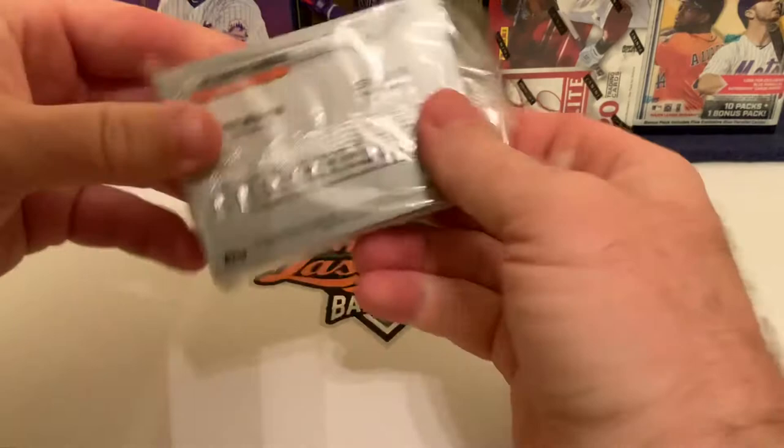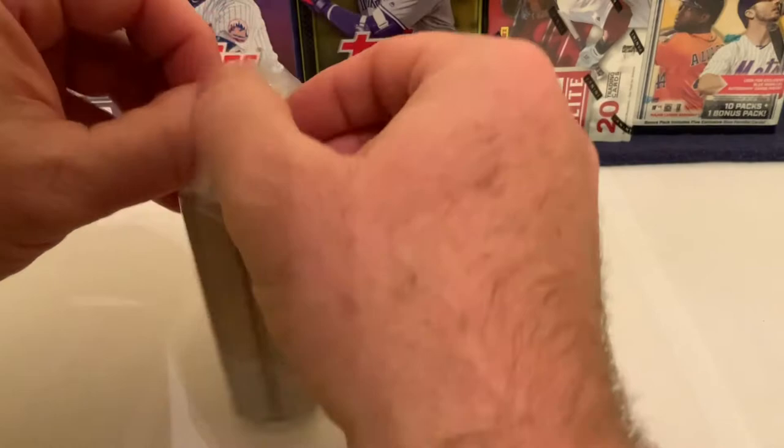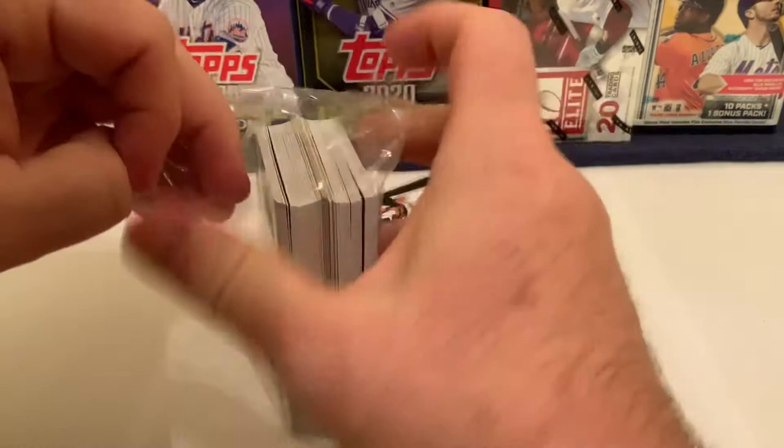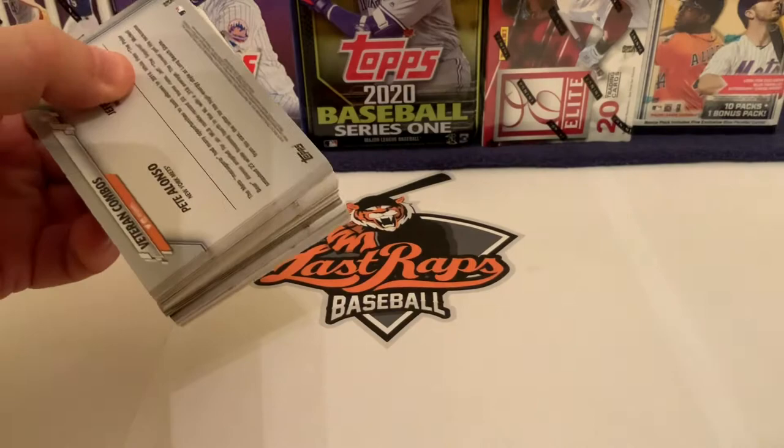67 cards in this set. Cesar Hernandez is on the front. On the back we have veteran combos of Pete Alonso and Jeff McNeil, who are arguably the two most prominent young players in the Mets lineup. Brandon Nimmo may eventually challenge one of those spots, but let's get into the break.